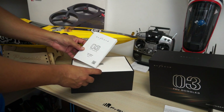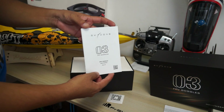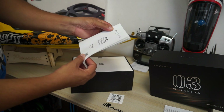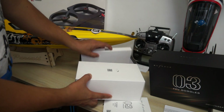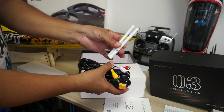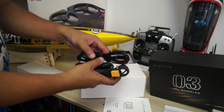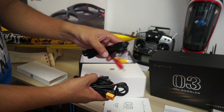First off, we have a user manual with a QR code to go to the website, and you can also download this manual on the Banggood website — nicely written in English. After that you have a bigger box and a smaller accessories box. In the accessories you have two white antennas, which you're probably not going to use because there are better higher-dBi Pagoda and patch antennas available.